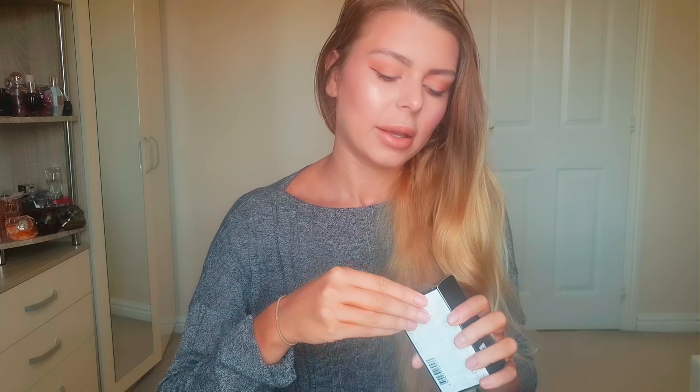I didn't look up the notes, so this is going to be completely blind, first impression. And after that we're going to compare this one with the original Libre. So let's open this up.